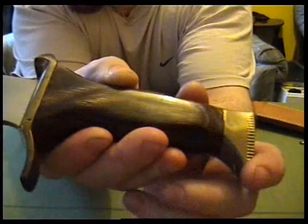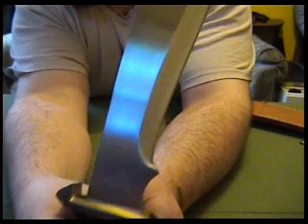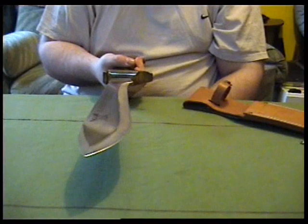The handle is some kind of wood — maybe artificial wood, I don't know. Brass ends, brass guard, and there's stainless steel there. Cost me about 50 quid I think. Nice knife though, I like it a lot.